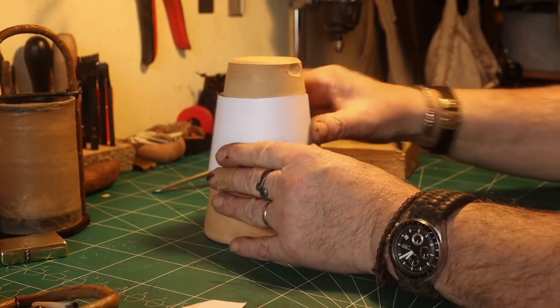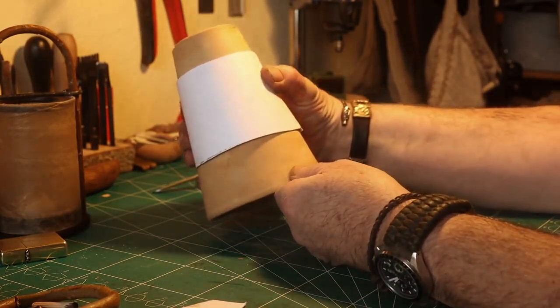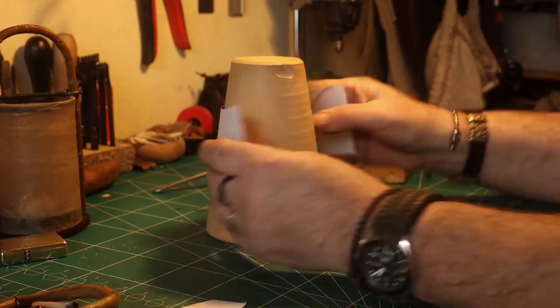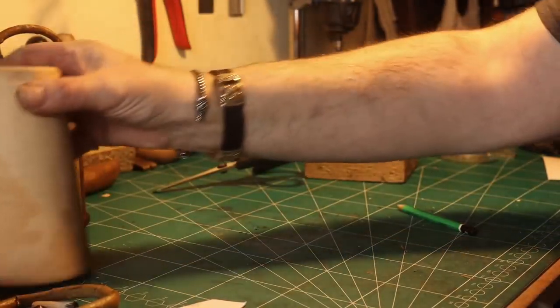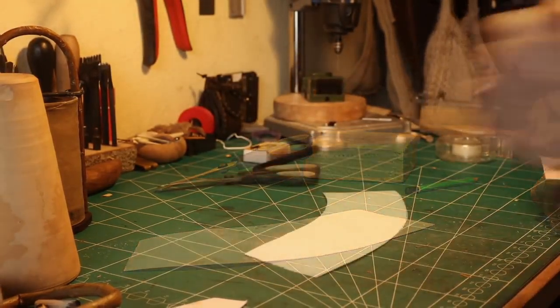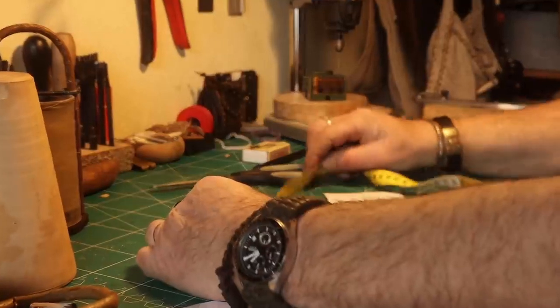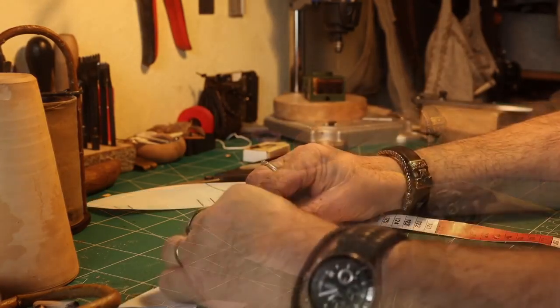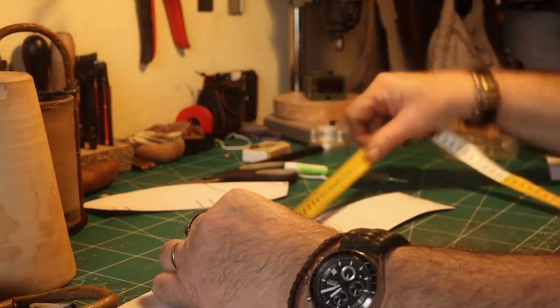Then you have to check again, and I chose to make it in three sections. So I had to find a way I could divide this template up in three sections — first I measure it, and again, very important to do it right.